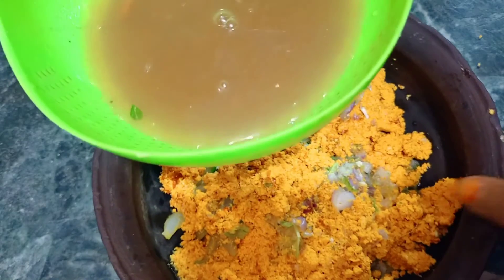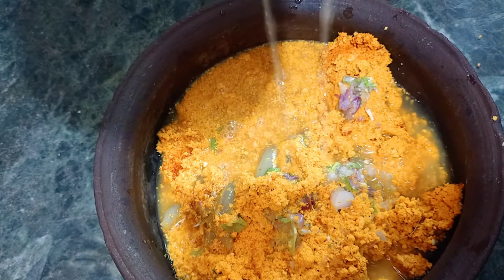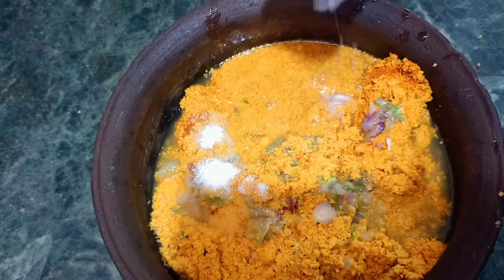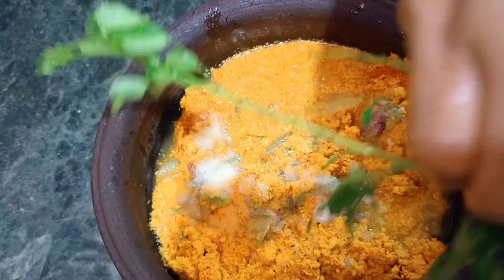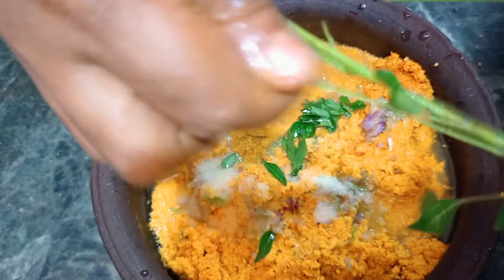Let's cook the water on the sides. Let's cook the pans. Pour it into the pan.